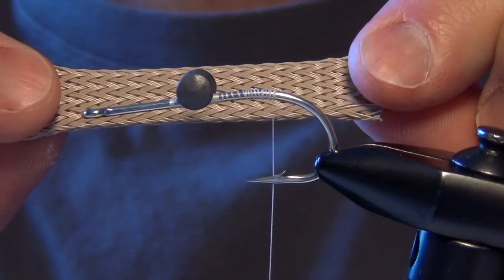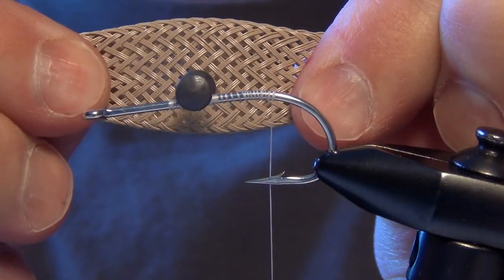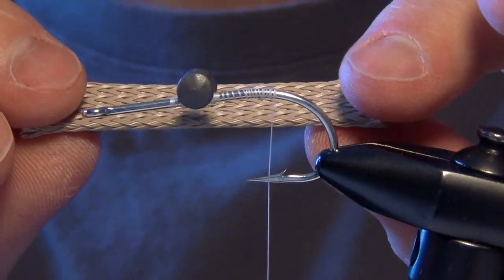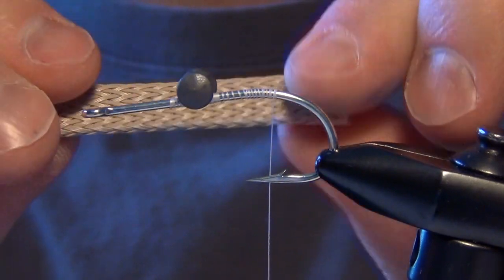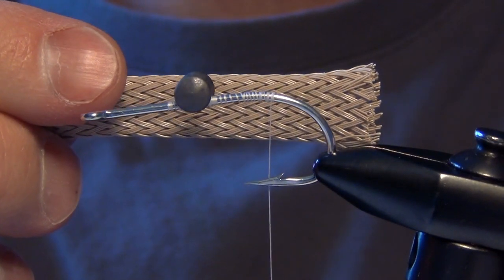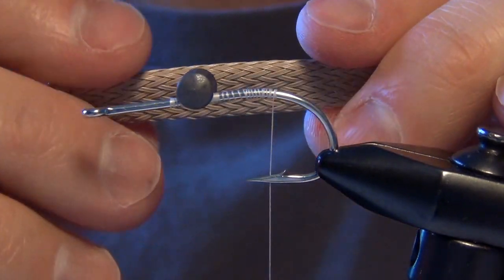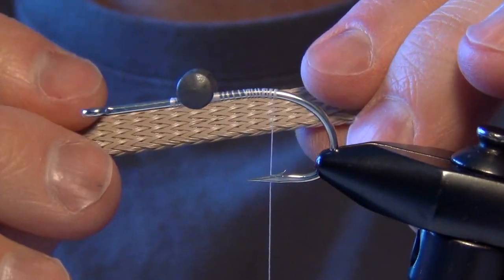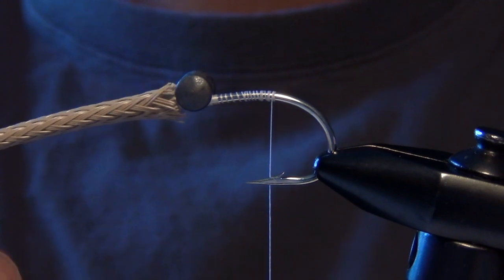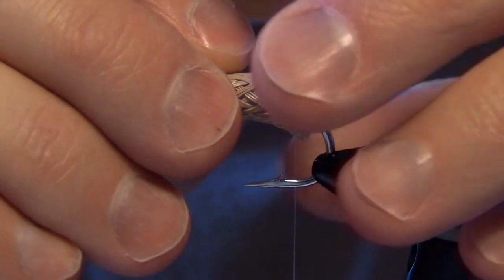I'm going to take a piece of fly flex. This size is 3-Eights, fairly large, mainly because I want to get that kind of crab shape. This is a good size for a 2-Ott hook. If you want to tie smaller, you want to get like 1-quarter inch or even 1-eighth inch fly flex. There's also stuff called easy body tubing, which is similar. White is actually a good color because you can color it with markers. We're going to use a sand or tan crab color here.